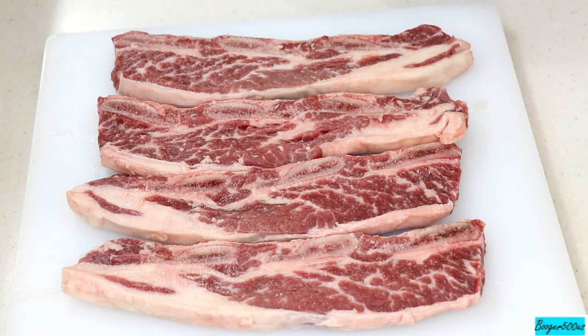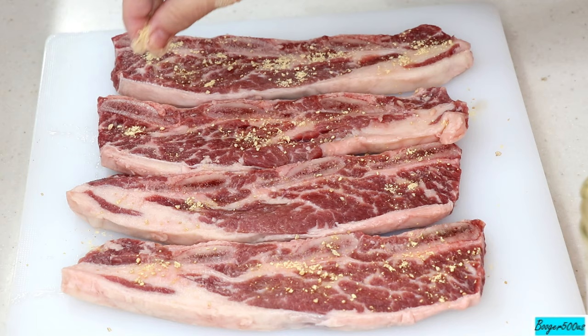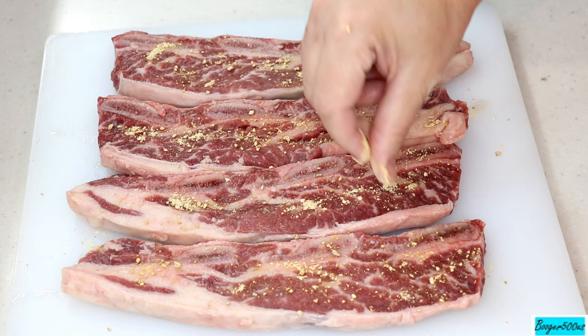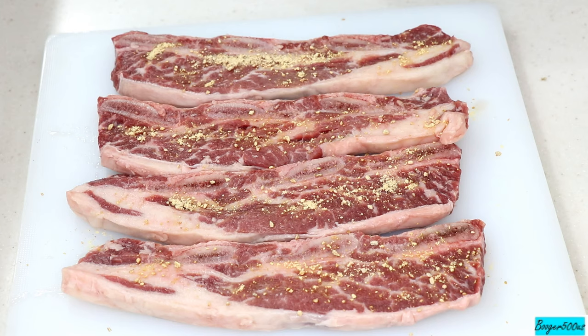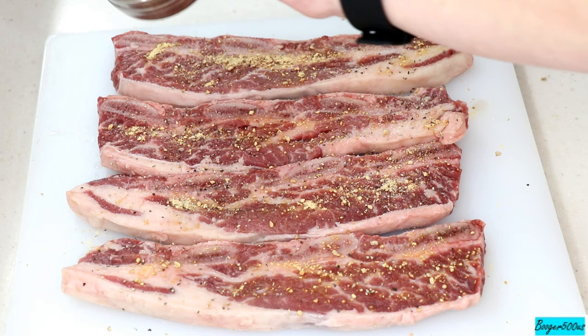I dehydrate my own onions to make onion powder — I'm gonna put some of that on there. It's so delicious, it doesn't take much. This stuff is three years old and it still smells like onion, it's beautiful. I did a video on my garden showing how I made this. So I'm gonna do both sides with that granulated onion powder, just do some little chunks on there. And this is a mixture of salt and pepper — that's it. Told you it was quick.